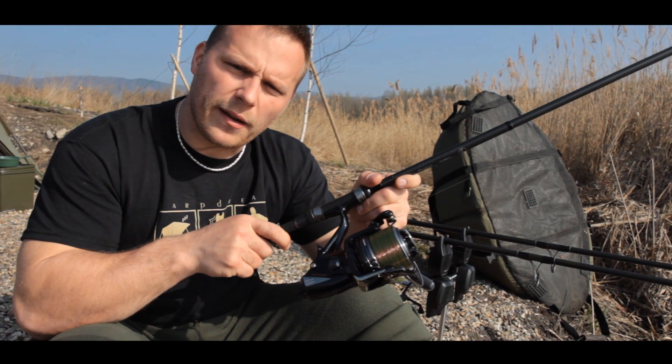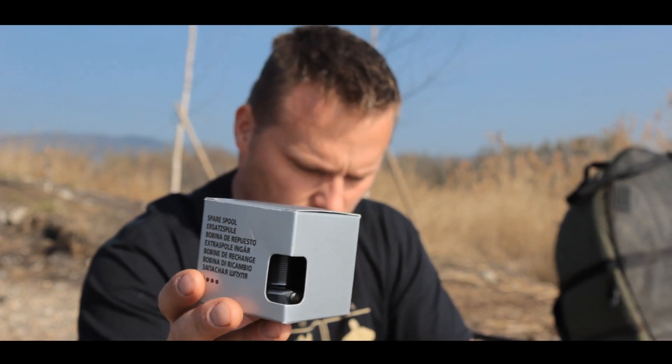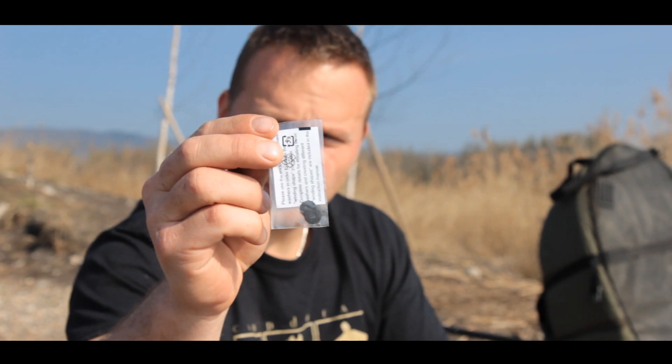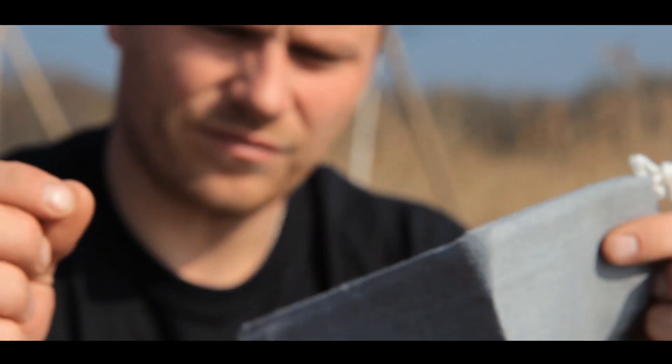V balení najdeme náhradní cívku, pytlík, kde jsou vymazovací podložky, a pytlík na zabalení navijáku, aby byl ochráněný před odřením.